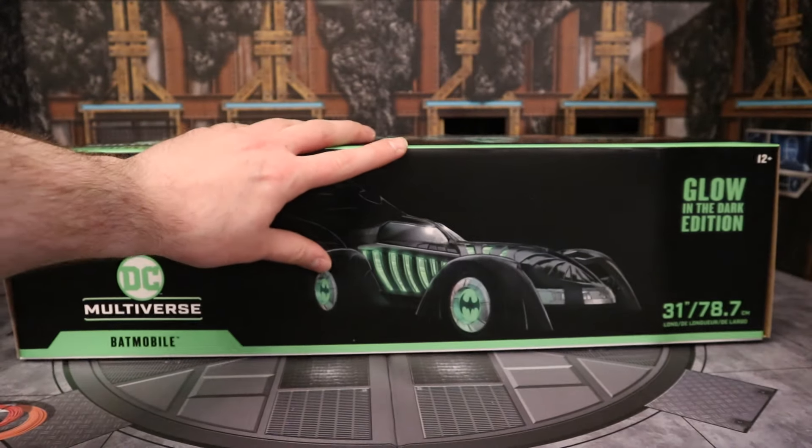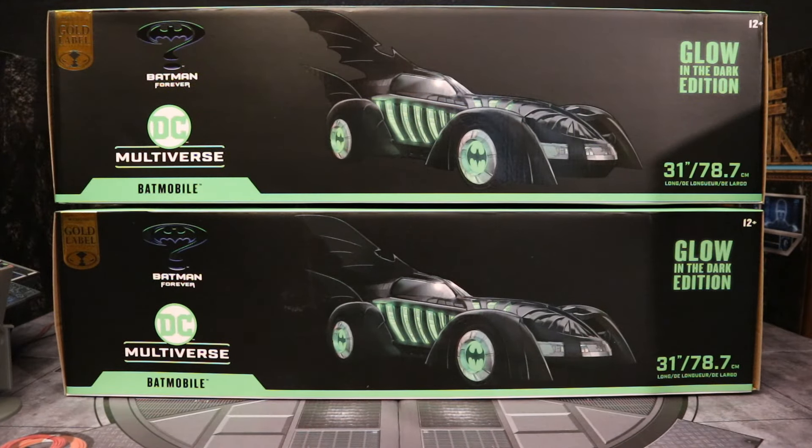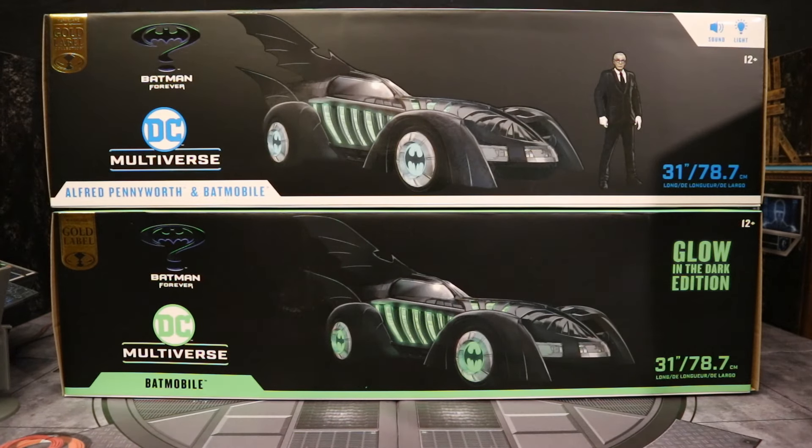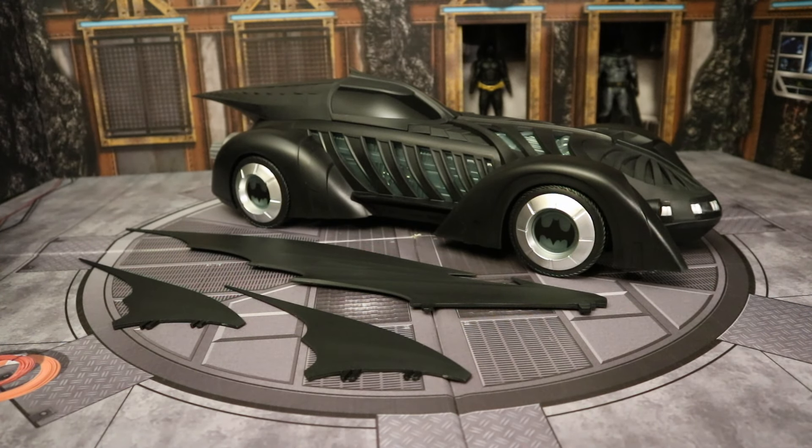So with no further ado, let's open it up. I did get two of these Batmobiles — one to open and enjoy, and the other to keep unopened in my complete Batman-related unopened action figure collection. Here's the Amazon Exclusive Glow in the Dark Batmobile at the bottom, next to the wide release at the top that has lights, sounds, and Alfred. Now they have this vehicle out of the package. Here it is with all the accessories laid out — they're not exactly accessories, but we have the removable fins. This is the Batman Forever Batmobile.